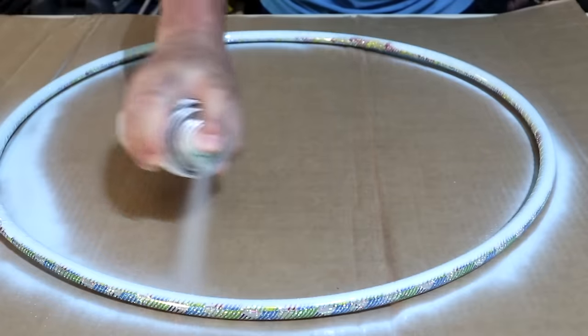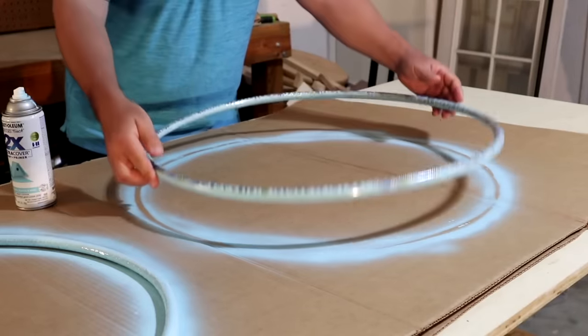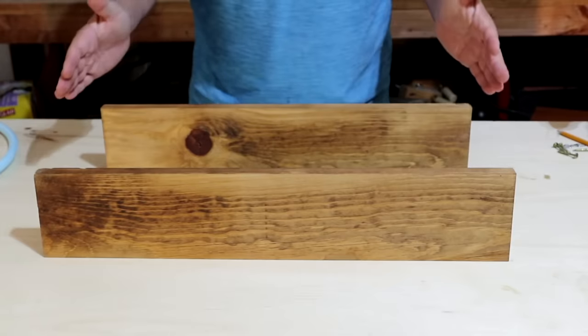What I did was I laid out some cardboard, spray painted it a couple of times, and made both boards the exact same length.